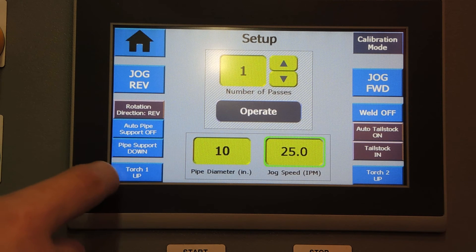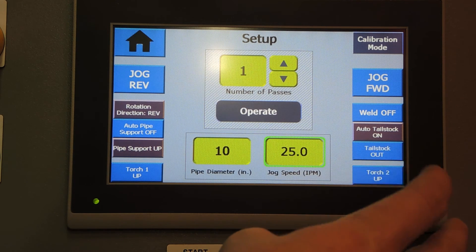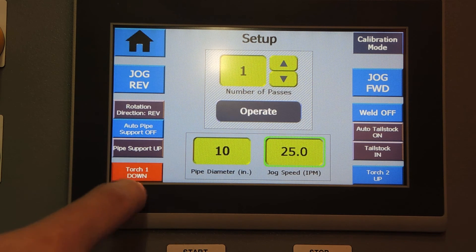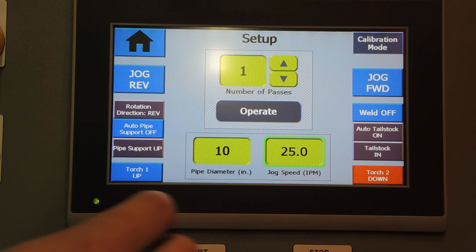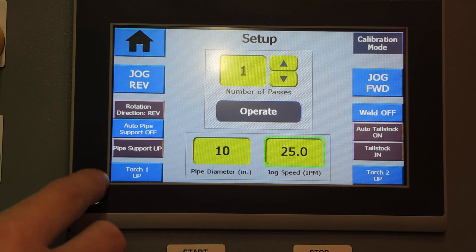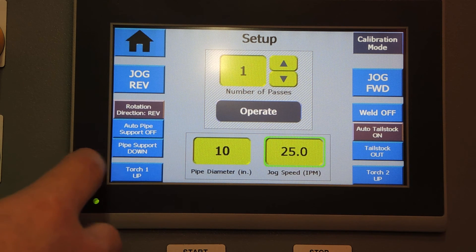Pipe support up and down gives you manual control of the pipe support, and tailstock in and out does the same for the tailstock. Finally, we have torch one up and down and torch two up and down, which give manual control of the position of the torches. None of these manual controls need to be pressed before a weld sequence starts, because the welding sequence will take care of that automatically.